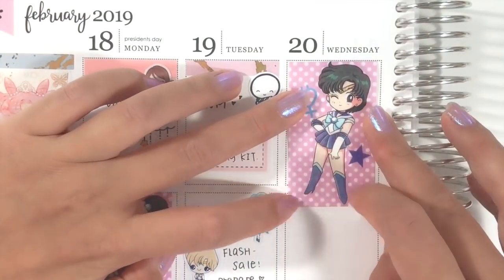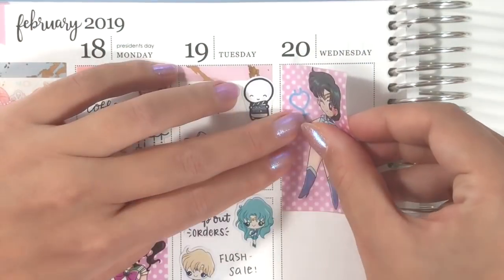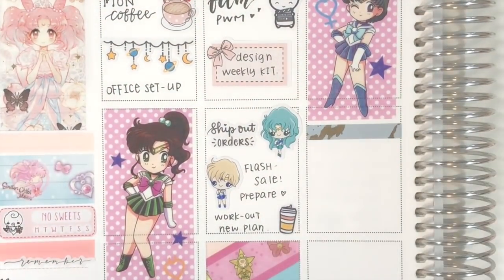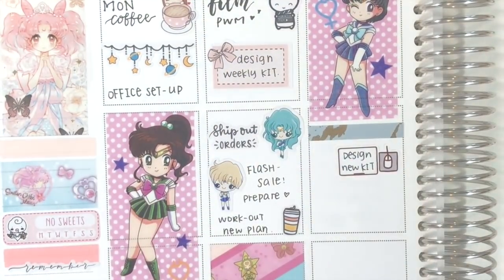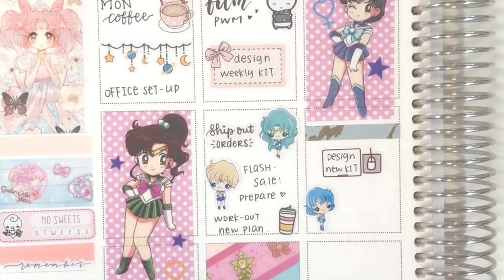On Wednesday, I first put down this Sailor Mercury washi as a food box. I actually don't like planning for Wednesday because it's really near the coil and I have so much trouble writing there. So I always try my best to use box stickers like quarter box or half box so I can write on the sticker first and then stick them on my planner, or use a lot of script stickers to avoid writing on the planner directly.